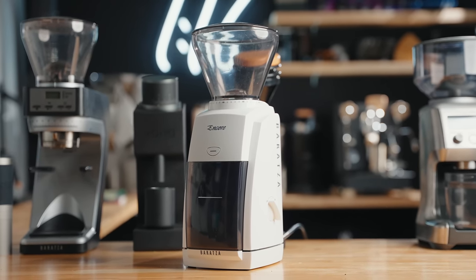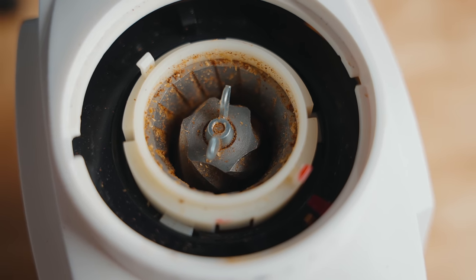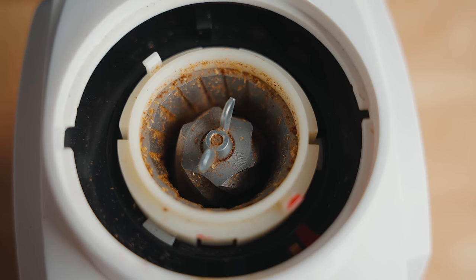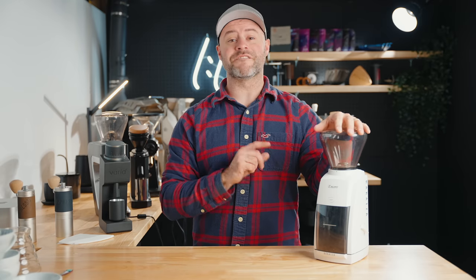The Baratza Encore is easily a legend in the coffee grinder world — over a decade old. Within specialty coffee, almost everybody has owned one at some point. It has 40mm conical burrs and a 70-watt motor, weaker than most options today. Currently priced at $169.99, it's much cheaper. While they say you can do espresso, I definitely wouldn't recommend it — the notches are often too big to dial in. This is, in my opinion, a brew grinder.